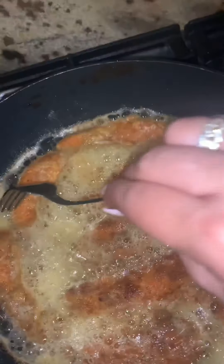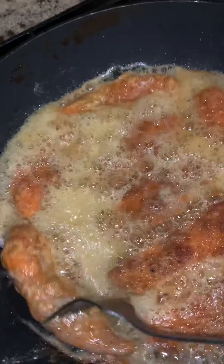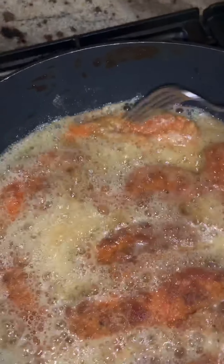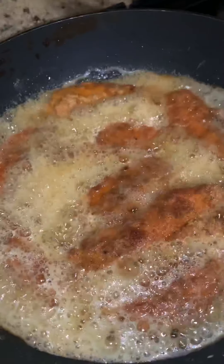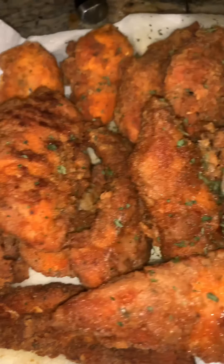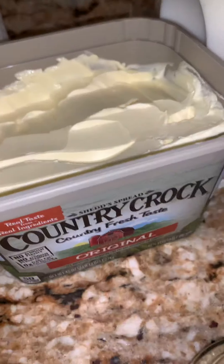These usually take about eight to ten minutes. If you like crispy, or just regular crunchy — I like mine a little on the well-done side because I always want to make sure my meat is cooked all the way through. Here's the first batch out, completely done, and I put parsley flakes over them.